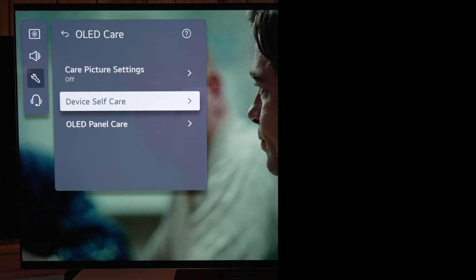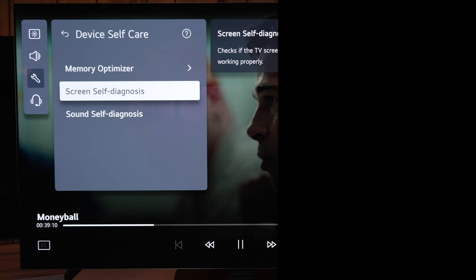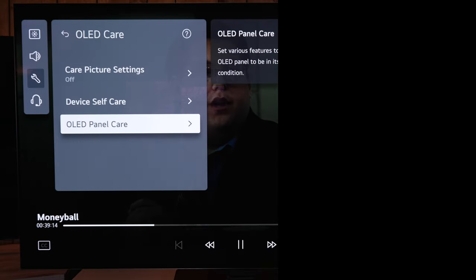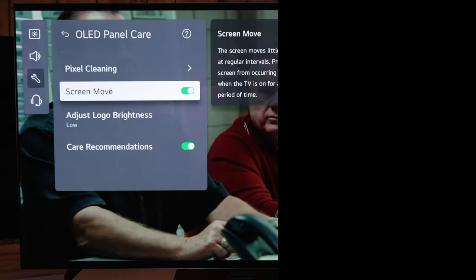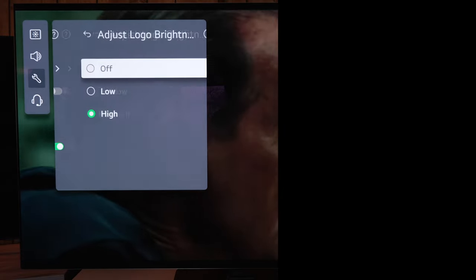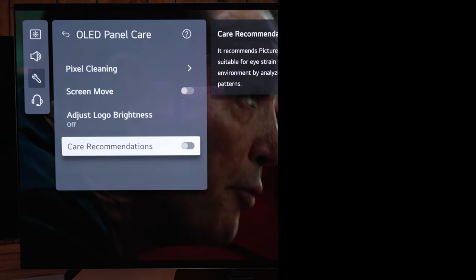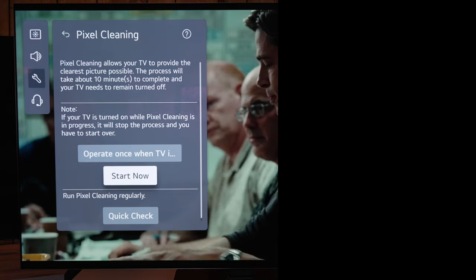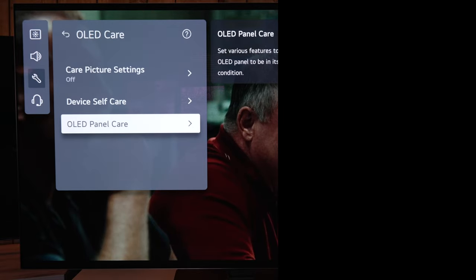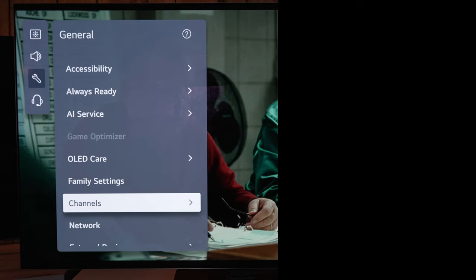Under general, go down to OLED care to turn off pixel shifting, which reduces resolution to move the image around the screen and causes the image to not be as sharp as native resolution. I turned off screen move. For logo brightness — when you have static elements in games or sports, the higher you set it the dimmer the image gets over time. I turn that off, and as long as you vary your content, you won't have issues with image retention or burn-in. Pixel cleaning is also found here if needed.